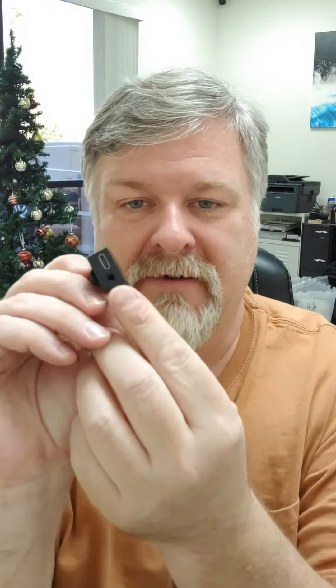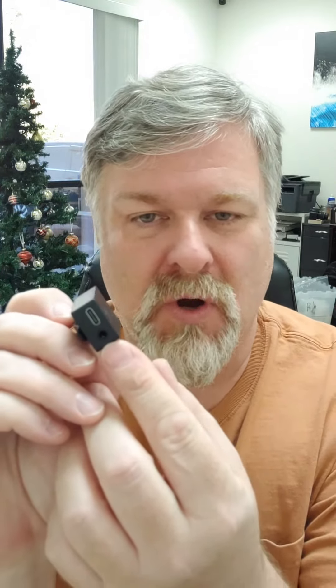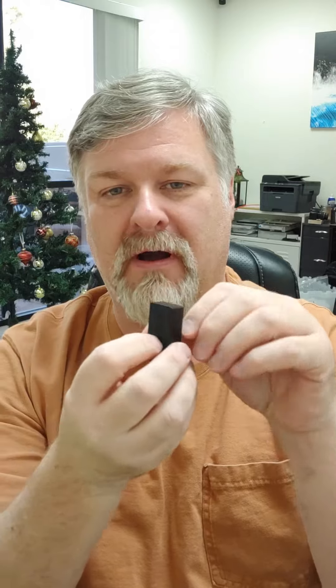Today we're going to talk about the headphone jack, that little thing there. Everybody knows how to use a headphone jack to plug into it, but we did something unique that most companies don't do — we put it on the bottom.